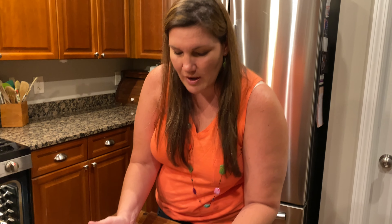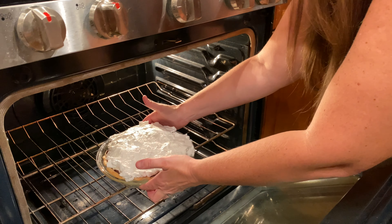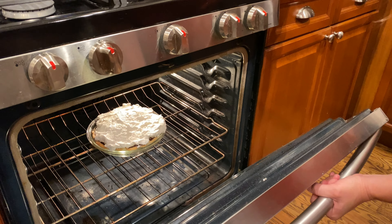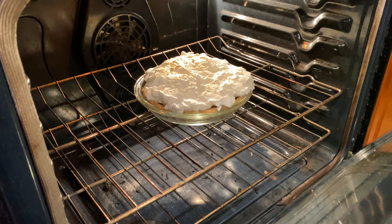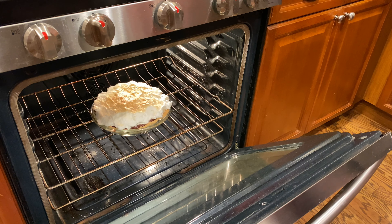We're going to go ahead and put this in the oven. The broiler is on and we're just going to check on this constantly. You can see where it's starting to brown — we're going to let it keep going for just a few seconds. It smells like toasted marshmallows. Are you excited? I'm very excited. This is my favorite pie.